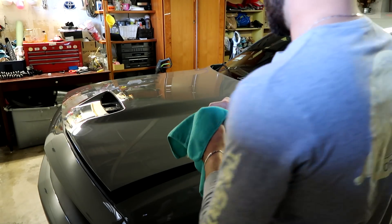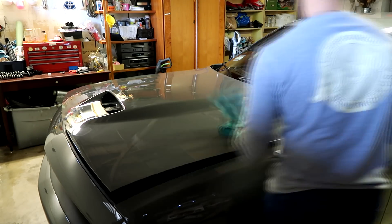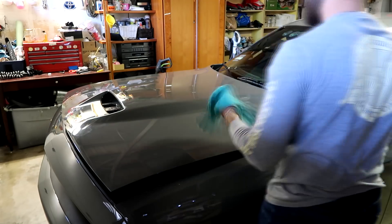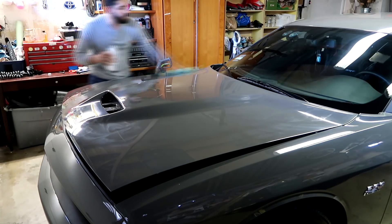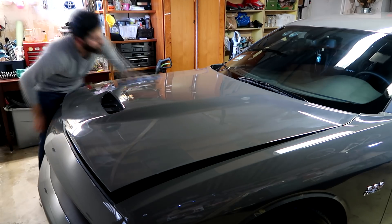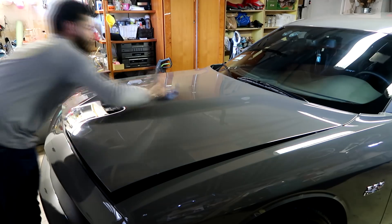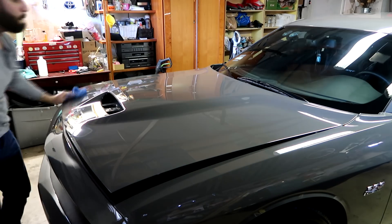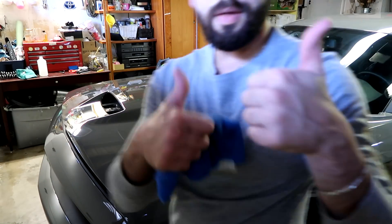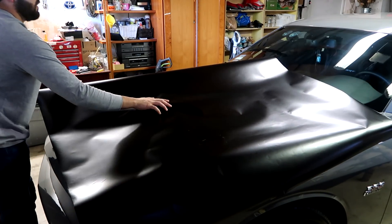A crucial step when vinyl wrapping is preparation of the surface. That's why we use alcohol to make sure that the surface is clean and sanitized with no pre-existing wax or anything else left behind. After applying the alcohol I utilized a dry microfiber towel to go over the whole hood. Now that preparation is complete, let's go ahead and start wrapping.